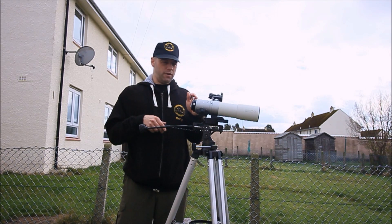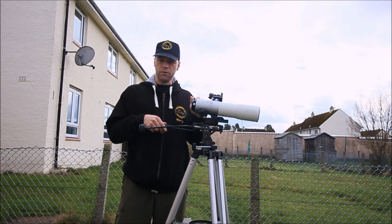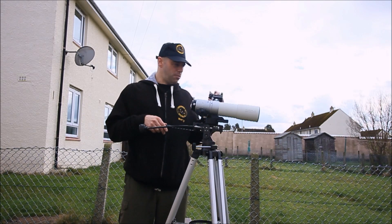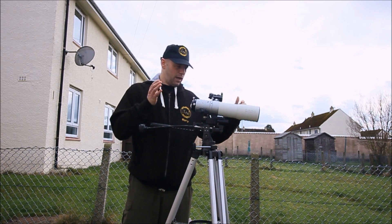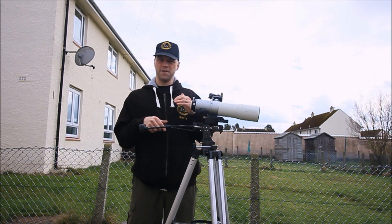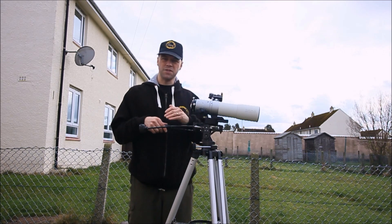This one here, which is the Alto Astro Lightwave 66mm, is a fantastic astronomical telescope. And because of its size — it's so small and so portable — this would be ideal as a really good landscape telescope.